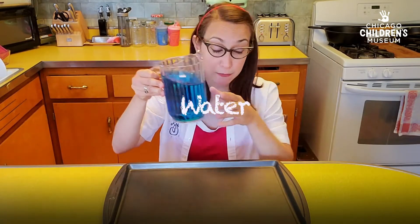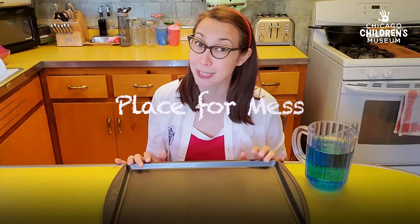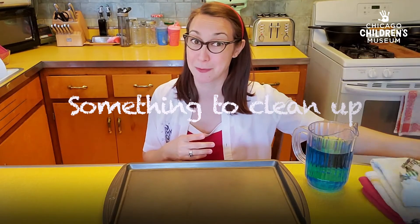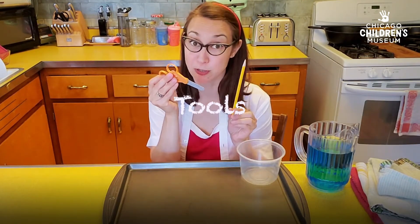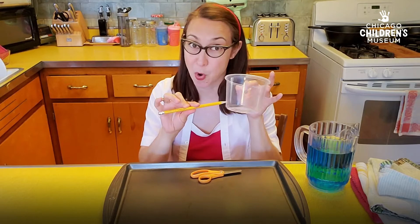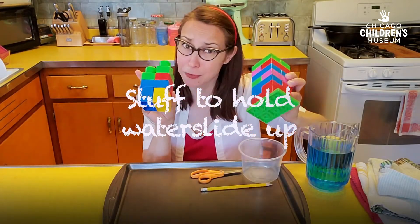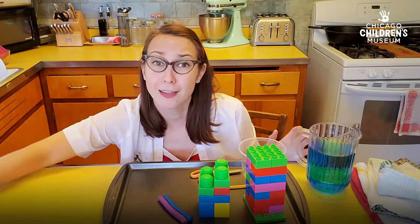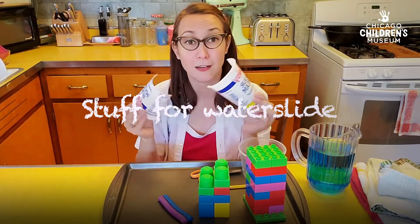So my water slide materials looked like this: water, a place for mess — and it's great to have some towels to clean up that mess quickly — a water container, some tools (a pencil is great to poke a hole in your water container), stuff to hold the water slide up, and stuff for my water slide.